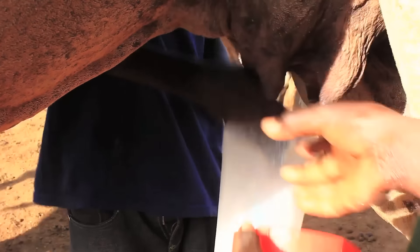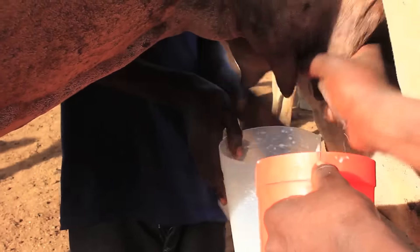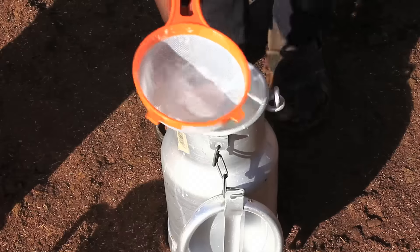Camels produce more milk than any other local livestock in arid and semi-arid regions, and their milk is healthy and of high nutritional value, especially their vitamin C and insulin content, which is far higher than in cow's milk.